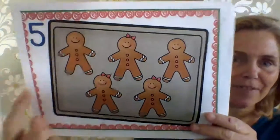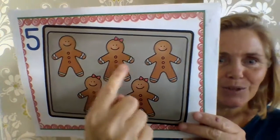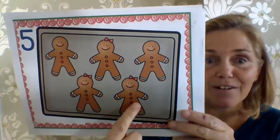We're going to start with the number — how many fingers? Five. Look, let's count them. One, two, three, four, five.